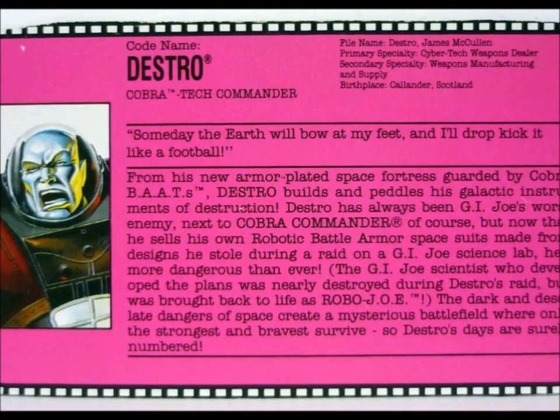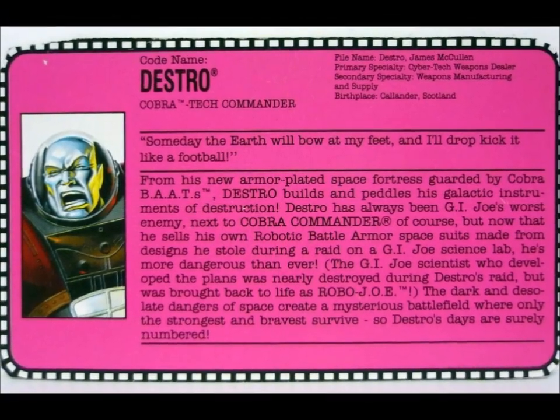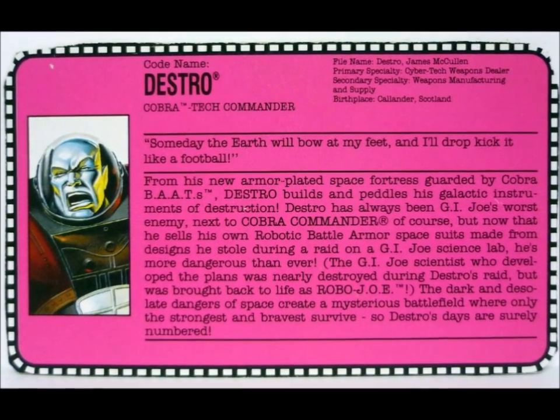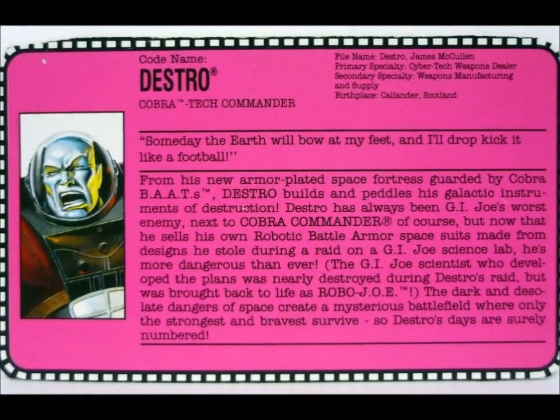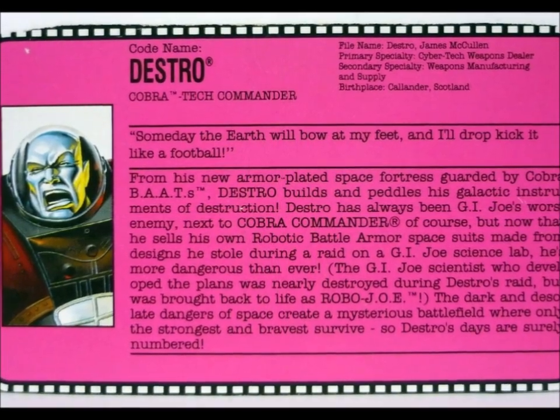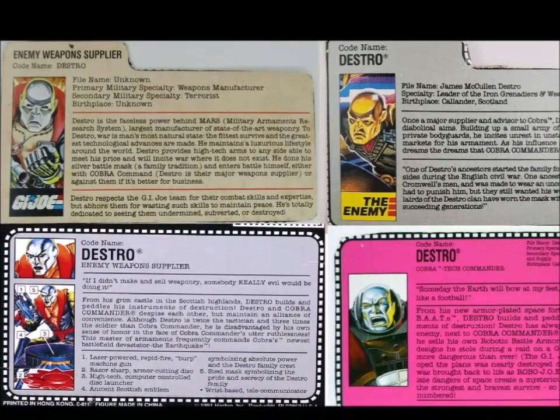The last card of the original line is, ugh, the Armor Tech one, and explains how he got it — namely, by attacking a G.I. Joe base and stealing the plans for it. The most significant thing here is that this attack led to a Joe being almost fatally injured, who then needed experimental cybernetics to survive, thus creating Robo-Joe. Making Destro history's greatest monster! And those were the file cards from the original line.